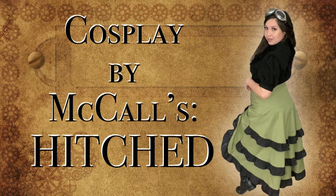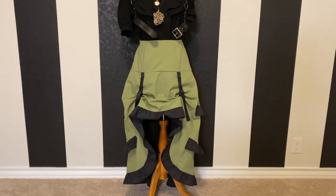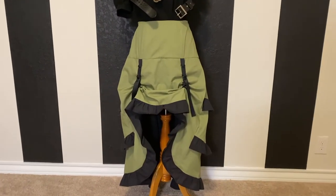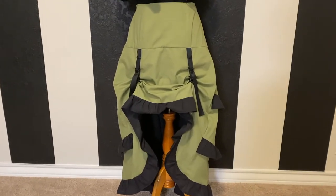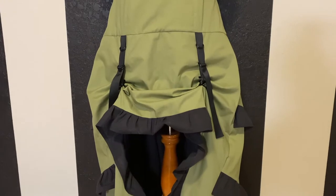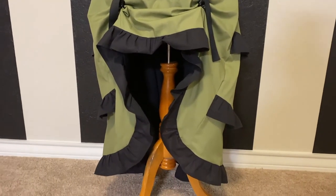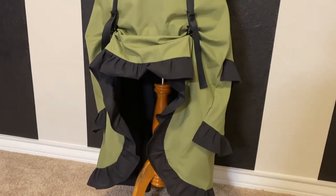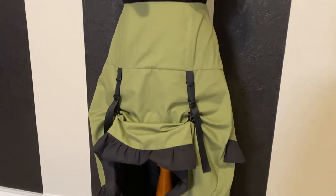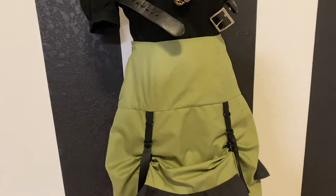Hello everyone and welcome back to my channel. Today I've got for you a cosplay by McCalls pattern, and this one I'm going to be doing is called Hitched. It's a really great steampunk suspender-type skirt. I think it's a really great steampunk staple — it's already got that little bit of detailing and I think this would be great to layer up as well, but for now we're just going to put together the skirt.